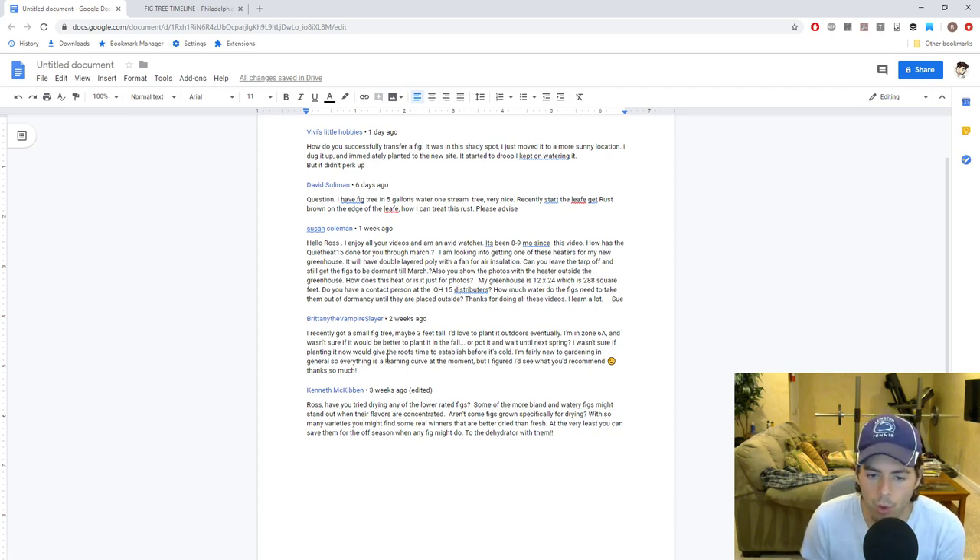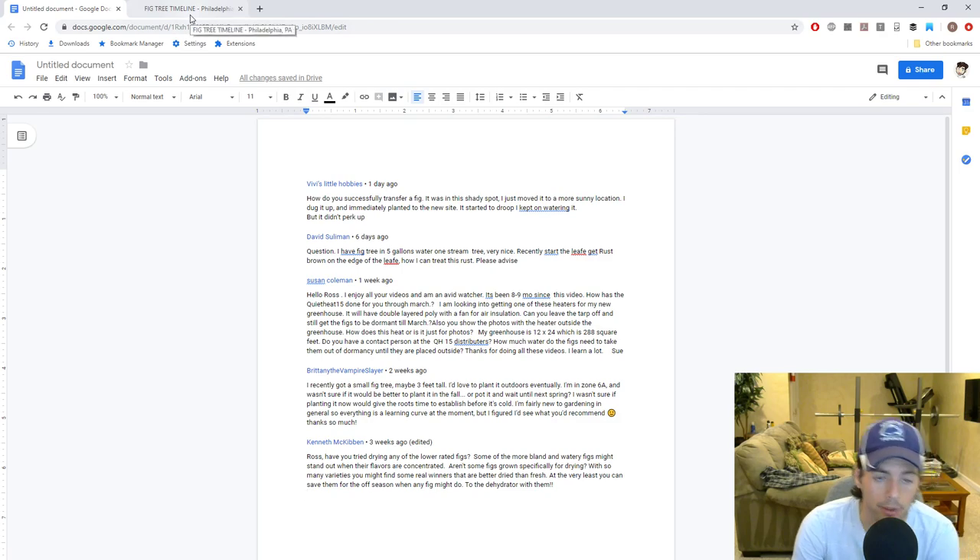It's only really about half a star better — if a poor fig was a three out of five, drying it would maybe make it a three out of five. Some figs are meant for drying and that's their specific purpose, but that's a different kind of drying than what we're talking about here. Figs that dry on the tree end up looking quite different. The answer to the question is it's not really worth doing, but it's worth experimenting with.